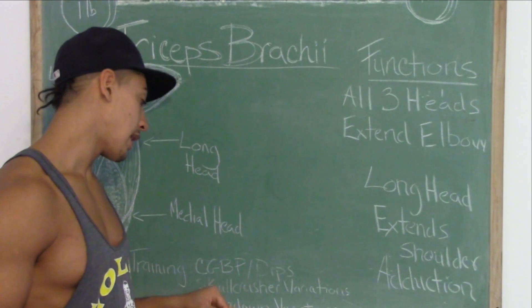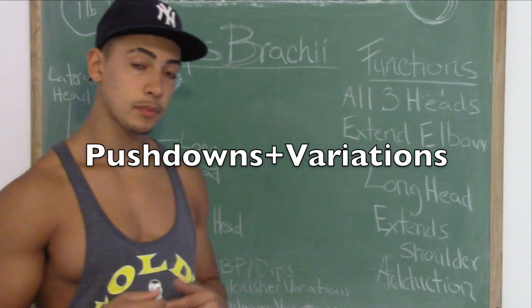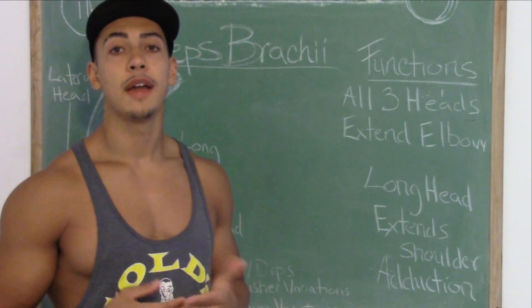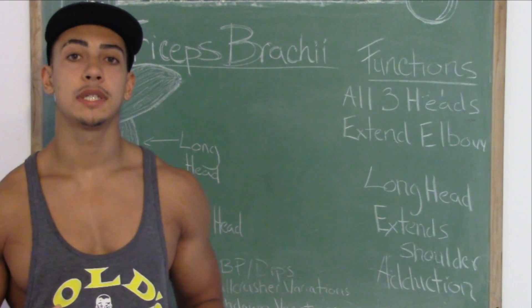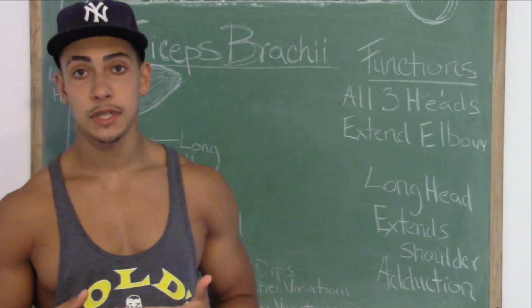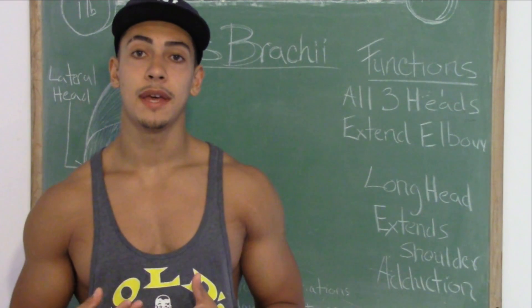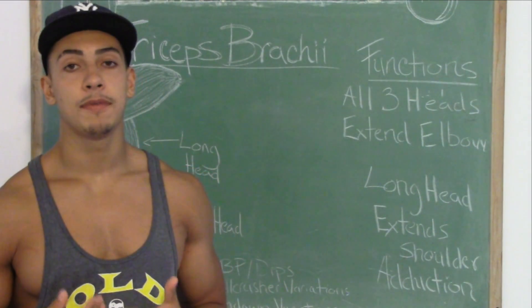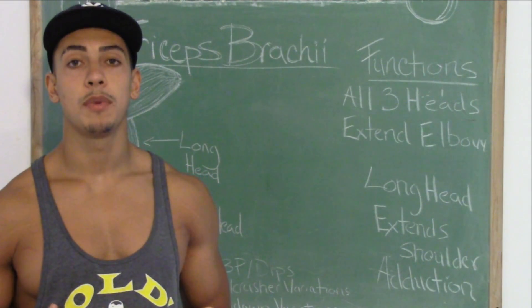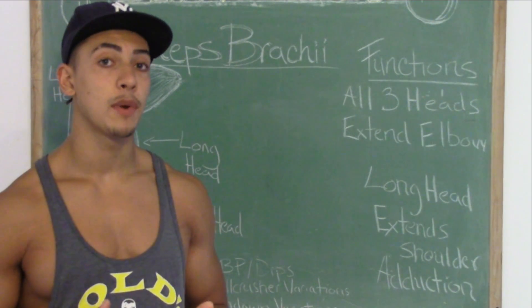Underneath that we have push downs and all sorts of push down variations. Push downs are not a bad exercise — people like to dismiss push downs all the time. In my opinion, you don't necessarily need to do push downs because they put more emphasis on the lateral and medial head. I've yet to see anyone with an underdeveloped lateral head, but if you do, push downs are a great way to bring that up.